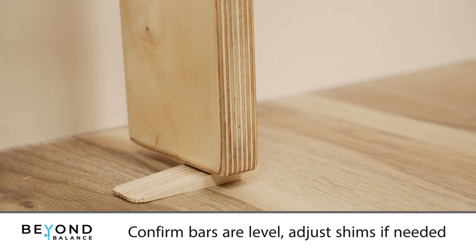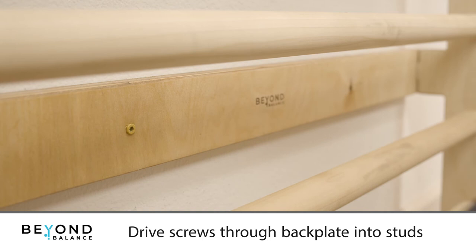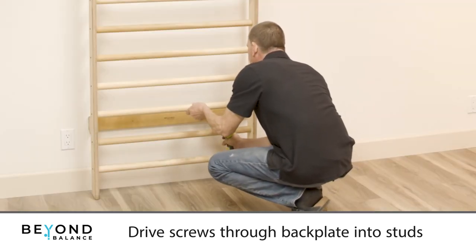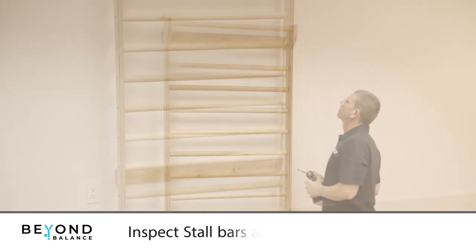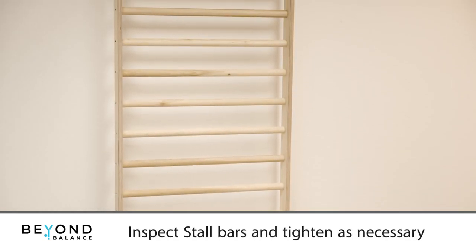Replace your shims if they have moved. Drive a construction screw into each of your drilled holes through the back plate and into the wall stud. Inspect and test your stall bars and tighten as necessary.